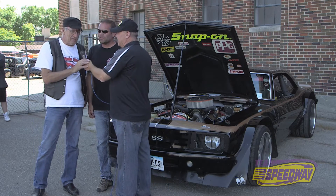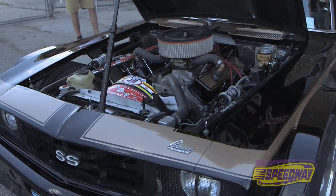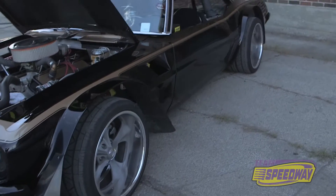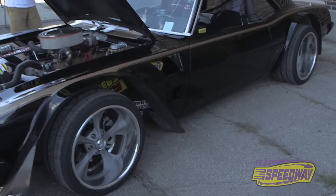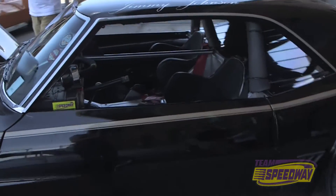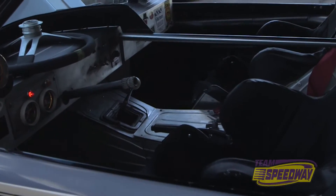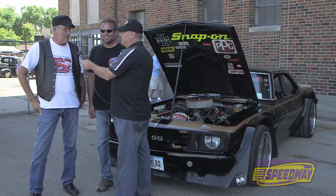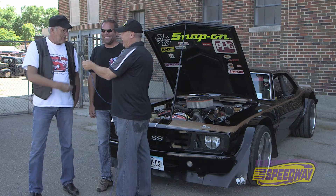It's a 1969 Camaro. It was originally built in the early 90s as a dirt stock car that was raced around the tracks in Iowa. It's a 69 Camaro on a three-quarter ton Chevy truck chassis. After racing it for four years, I parked it and it sat in the shed for about 15 years. A guy came along and asked if I still had it, I said yes, and wanted to know if he could buy it. I said yes, and that's what we have here today.